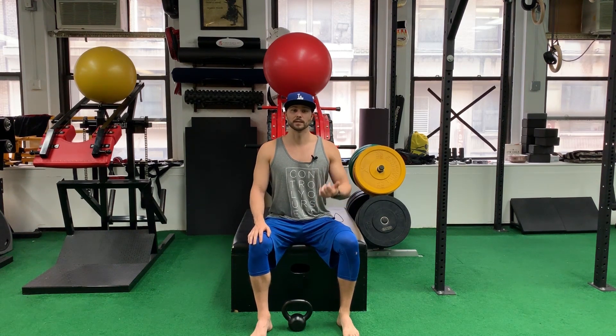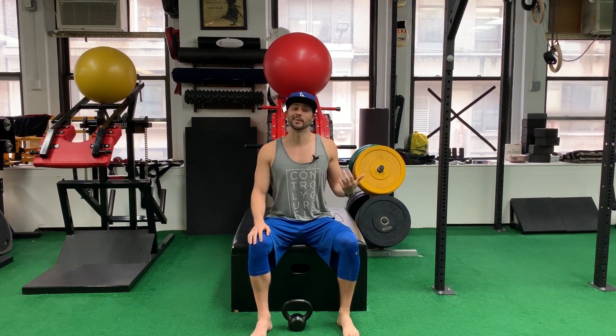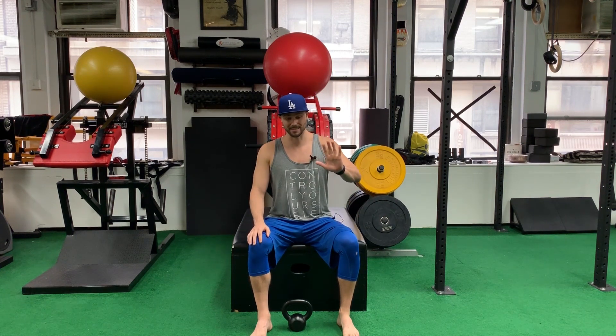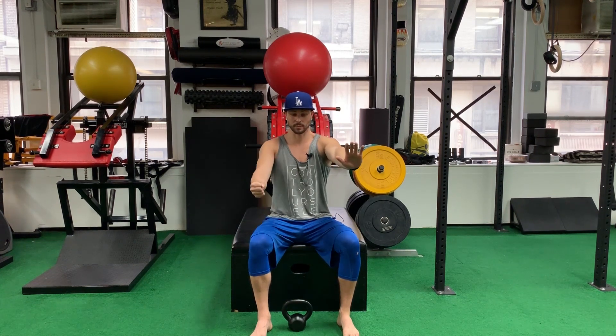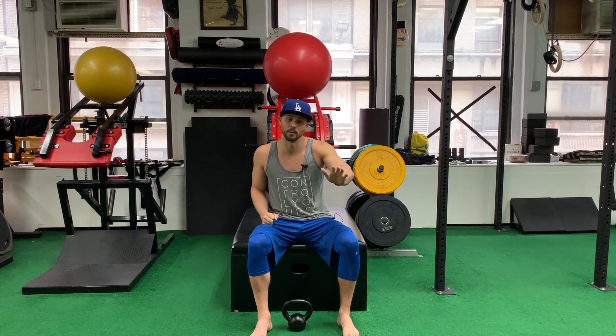We're looking for good scapular mechanics. I want to be able to see that the scapula is actually moving and retracting, instead of staying in the same spot while I'm just pulling. I want to see on the other side that there's protraction of the scapula — meaning I'm constantly pushing the ground away from me as I go through the rep. So one side is pushing away, one side is rowing. At no point do I collapse and get weak with elbow bend.